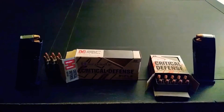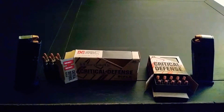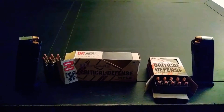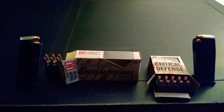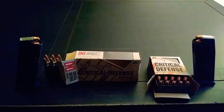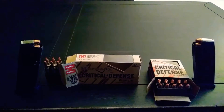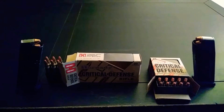Hence why I'm making this video. I just wanted to bring you guys this video to show you what I use in my CZ, which is my everyday carry gun. I use the Hornady Critical Defense loaded with the FTX rounds — 115 grain 9mm.